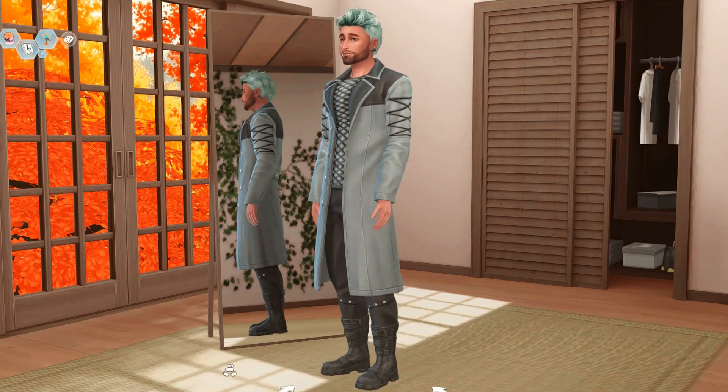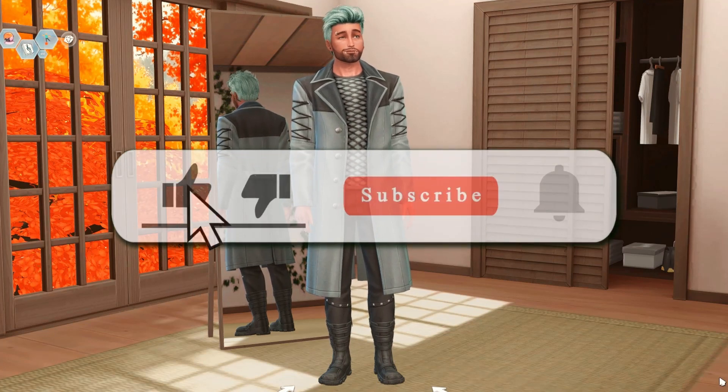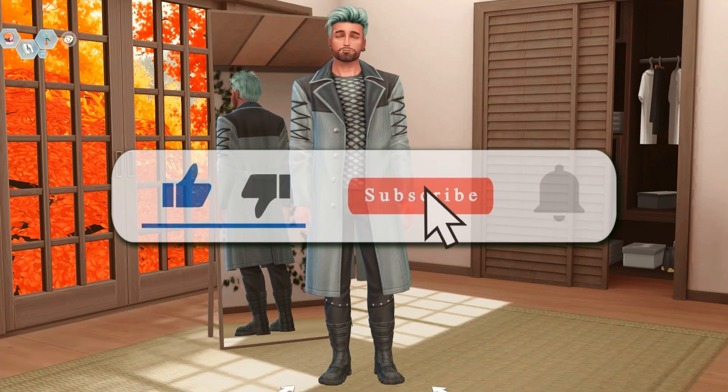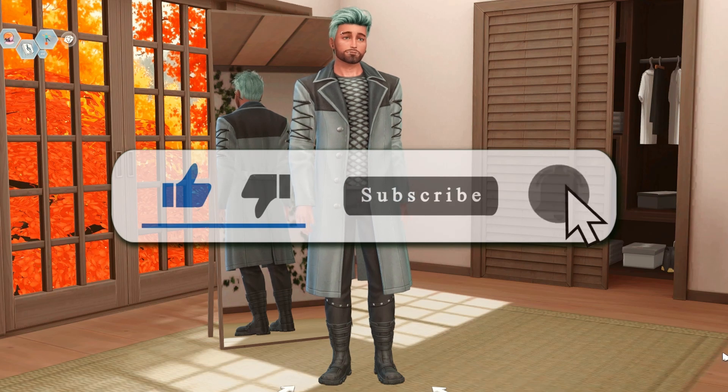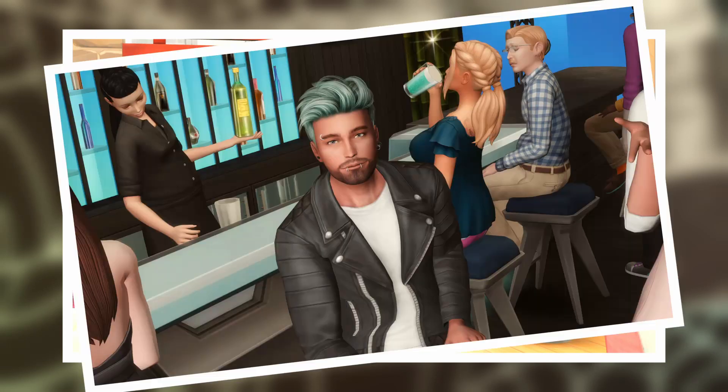Thank you very much for stopping by. If you like this sort of thing, please remember to give it a like — it really helps the algorithm. It will not hurt our feelings if you subscribe and maybe hit the bell. We've left a couple of photos for you at the end and hope you enjoy them. See you in the next one, bye!